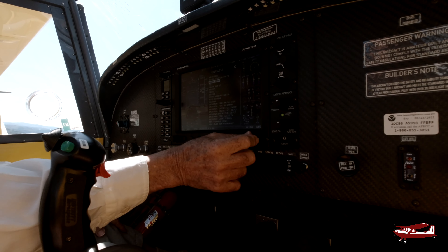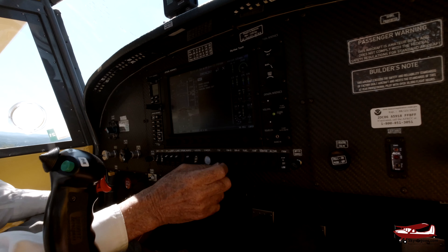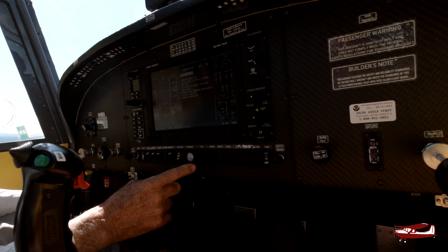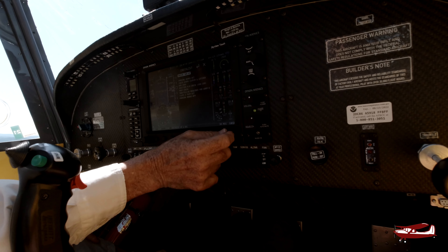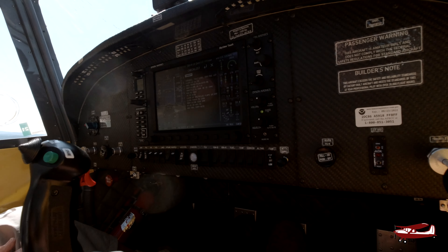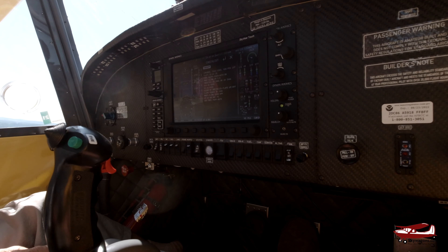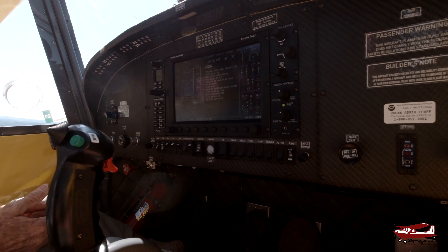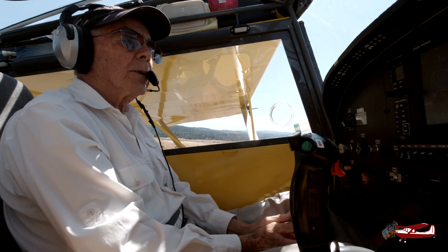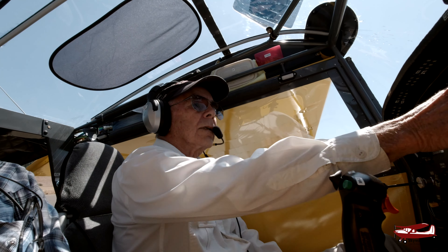Taxi complete, nobody in the pattern yet, we're listening on 122.8. Ready for takeoff: strobes on, flaps 10, both fuel pumps on, takeoff and auto mode set. The airplane will lift off at about 45–50 knots. I'll use the maximum rate of climb at 65 knots as we climb out. Climb power will be about 40 inches manifold pressure and 5,800 RPM or less.